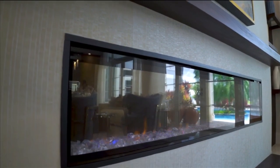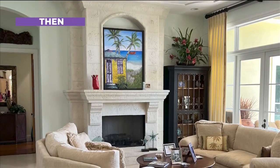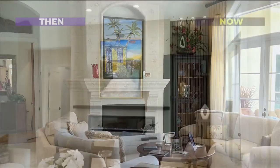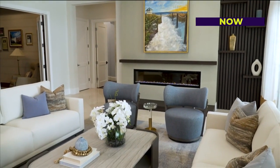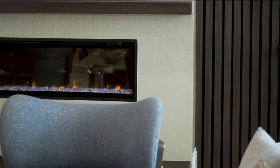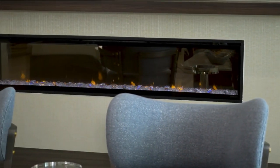The fireplace was a major renovation. There was an existing more traditional fireplace in the faux coral stone that we see all throughout South Florida. We wanted to modernize it with a linear electric fireplace, a beautiful mantle, some textured wallpaper, and wood slats with integrated shelves, giving it some great interest on this wall.